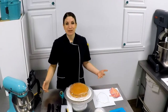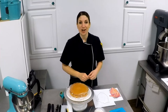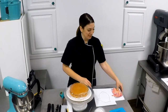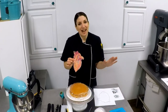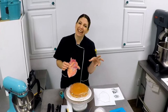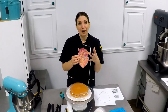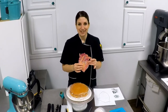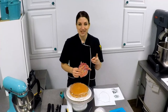Hey everybody, Natalie Madison here from Art Is In Cakes, and I am so excited. Today we are taking on another Nailed It style challenge, but this time we are creating anatomical hearts — stylized of course, not the gory kind. It's a heart with flowers and honeycomb and textures, but we've got to get it done in two hours or less. Let's get to it.